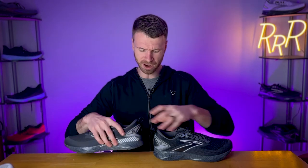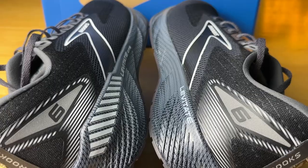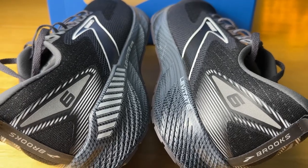Now I'll bring in the GTS edition. As mentioned, there is no GTS edition for the Stealth Fit, unlike the Glycerin which does have a Stealth Fit GTS shoe — there are four versions of the Glycerin and only three of the Levitate 6. The GTS and standard editions look exactly the same because they kind of are — the only difference is the midsole.